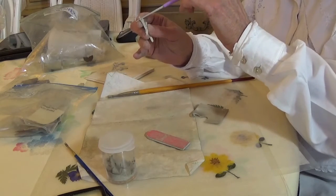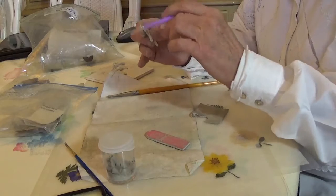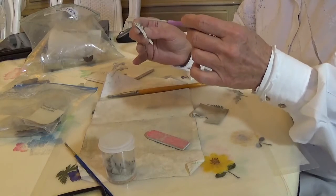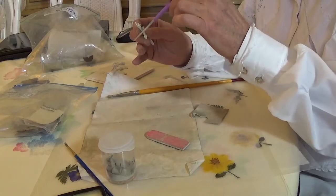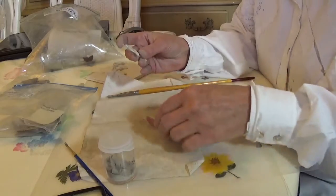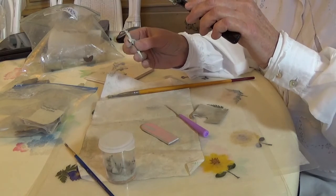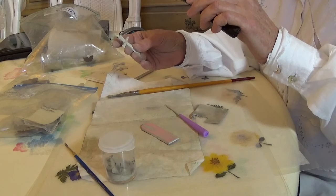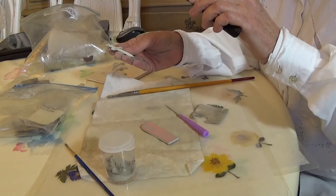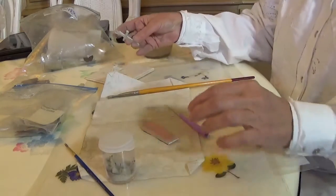You know how when you're having dental work done, the dentist will just keep polishing on things so that you won't feel that little roughness on your tooth, because otherwise it'll just worry and worry you. It's kind of that way with things like this. Okay — that's good, that one's all right now. Pretty happy with that one. That one's good.